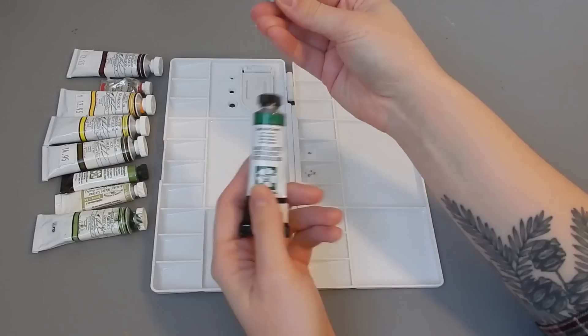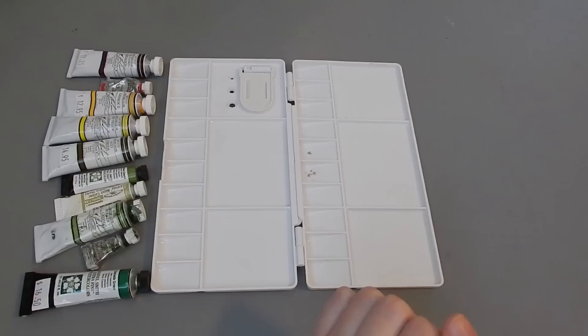I might go all out and put my permanent sap green and my cascade green in too. So that's going to be one side, and we'll see if we can fit all my browns on the other side.